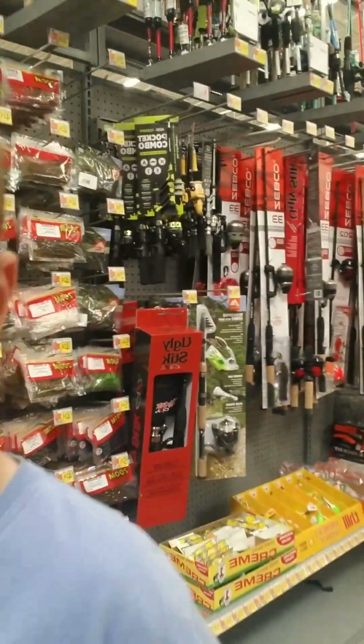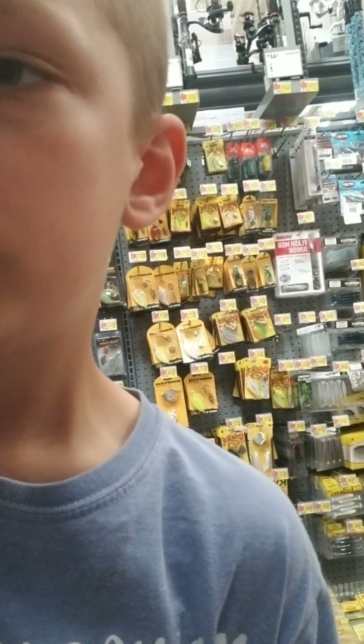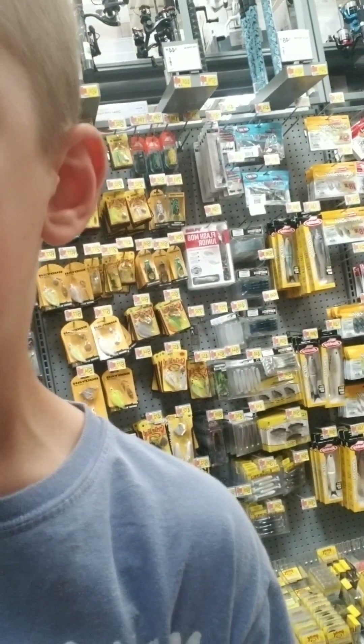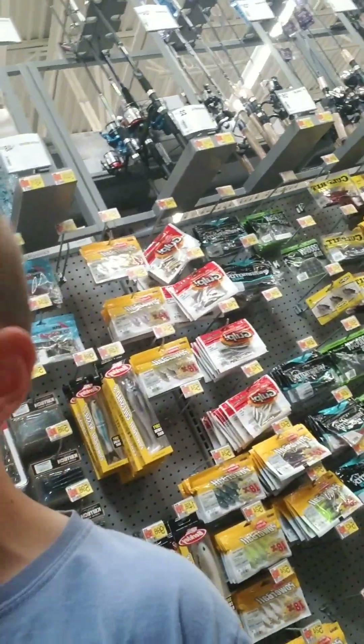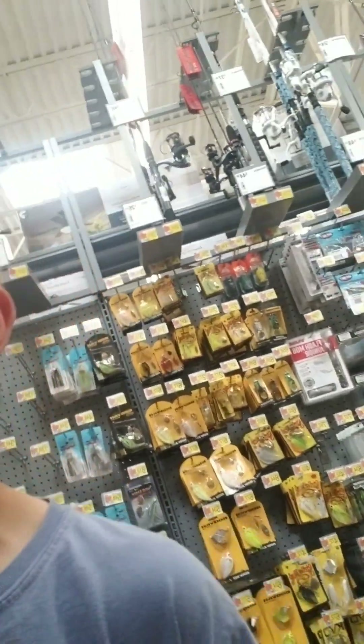These things are good — that's a $10 rod. Now we gotta get us some bobbers, gotta get us some split shot for brim fishing. Let's just get the kit. I don't see any — need some brim hooks.